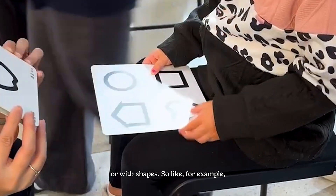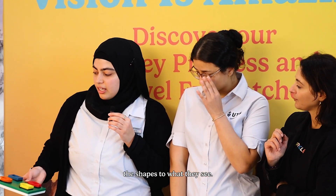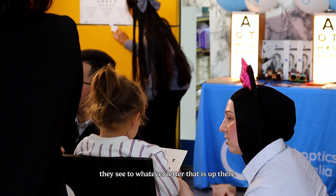For children who are usually four years or younger, we usually test them by matching with shapes. So for example, we can just match the shapes to what they see. We can always do matching with cards, so they can just match whatever letter they see to whatever is up there.